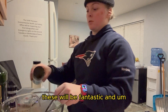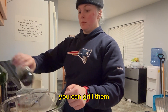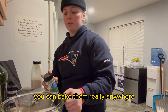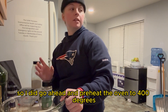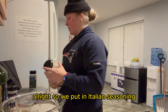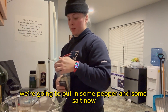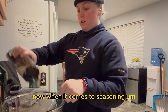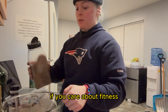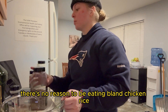Next we're going to add a quarter cup of olive oil. Remember this is for at least a few meals. At the end I will portion out a single serving. We're also going to add a little bit of honey — honey is kind of a secret ingredient in this recipe; I find it adds a lot of flavor.